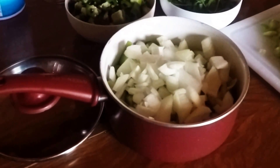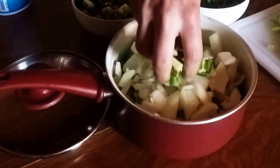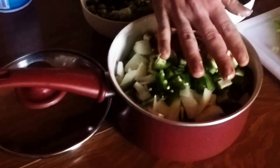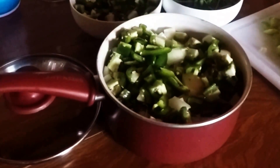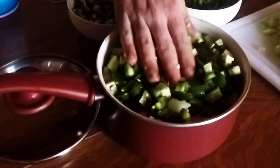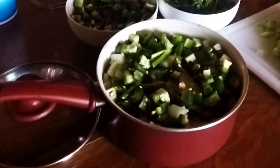Then we're going to add jalapeños on top. We were able to get these jalapeños for a good price — 48 cents a pound. For winter that's really good, and we go through green sauce like you wouldn't believe. You can change how much you use according to how spicy you like it. We left the ribs and seeds in so that it would be spicier.